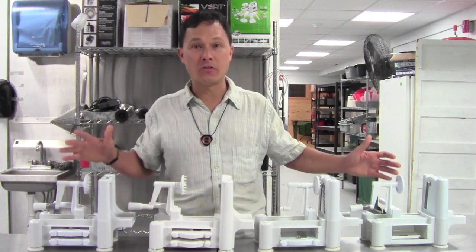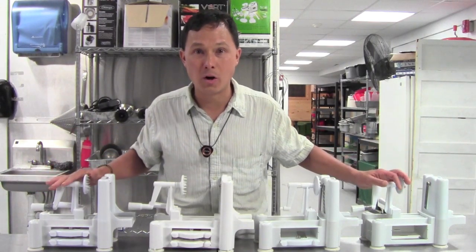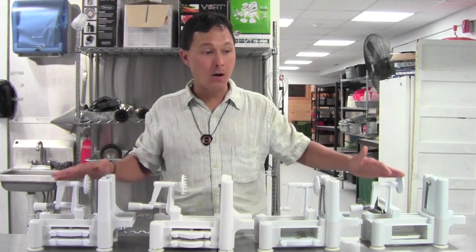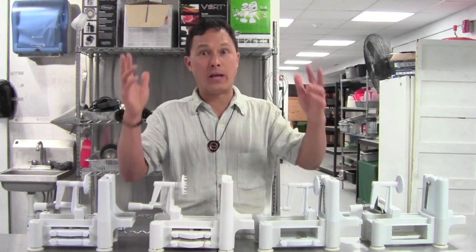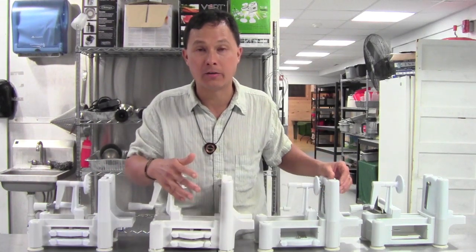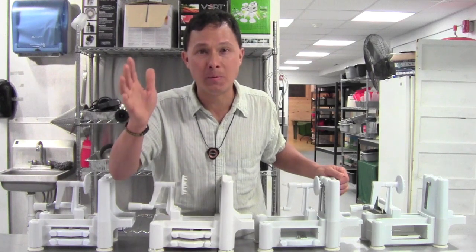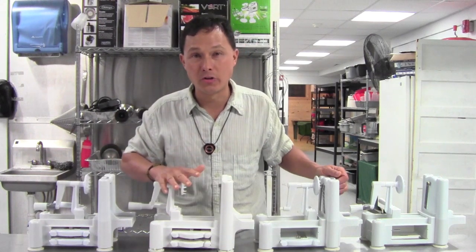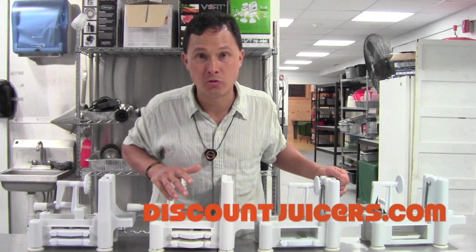What I have here in front of me are what are called spiral slicers. These particularly are known as the three-in-one turning slicer, formerly known as the Spiruli. The problem is that I've recently learned there are actually counterfeit three-in-one turning slicers now appearing on the market. Other websites may be offering these cheap imitation models that are not the same high quality units as the original three-in-one turning slicer we offer at discountjuicers.com.